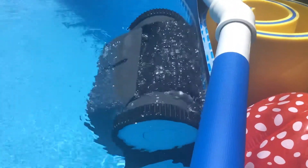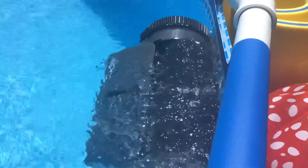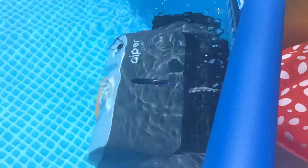Super impressed with this pool cleaner. It's a really, really great quality. I'll take some pictures after it's done and show you all the debris that it picks up off the bottom of the pool. For my peace of mind over the summer, it's definitely well worth having.